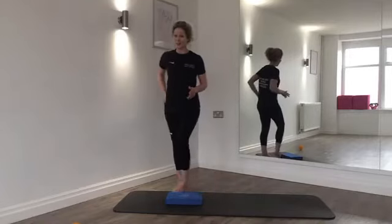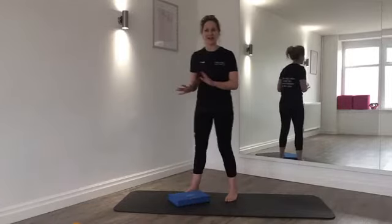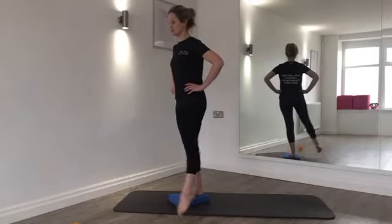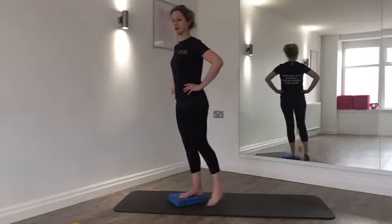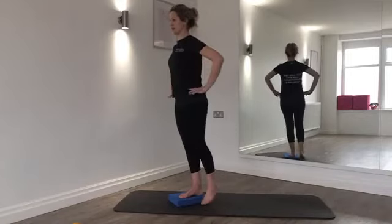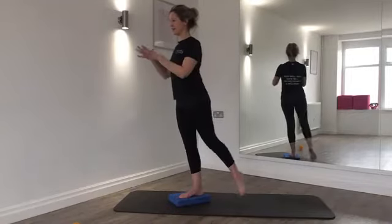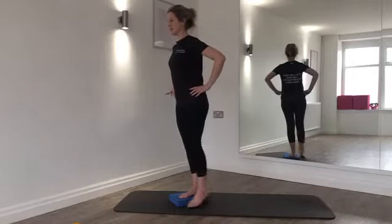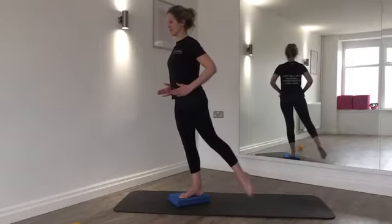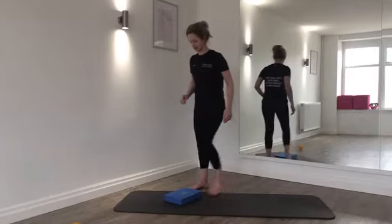Step back on with the left foot. We're doing leg circles now — imagine drawing a circle on the floor. Keep your toe in contact if needed, or challenge yourself by keeping the leg lifted. Imagine a helium balloon attached to the top of your head — stay long. Exhale as you circle around. Your left foot may wobble slightly — that's normal. Three, two, last one — release. Well done.